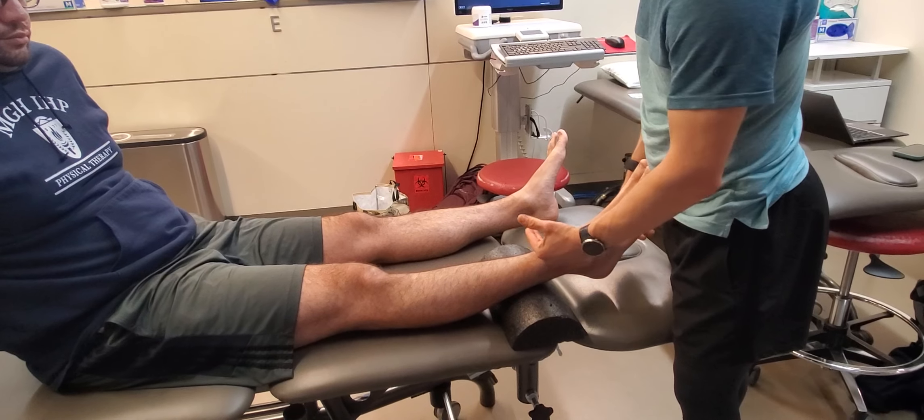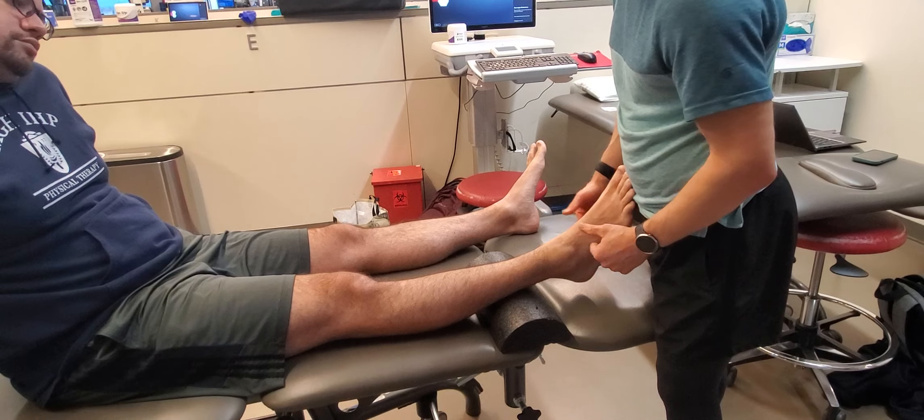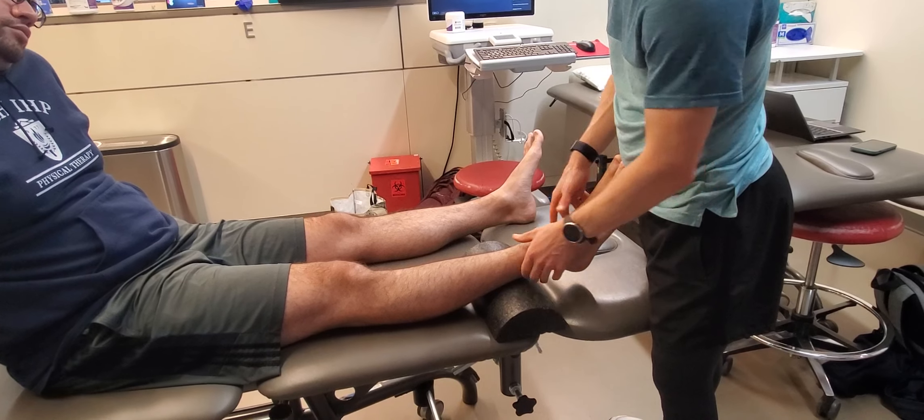Clinical assessment for the foot and ankle. We're going to go from proximal to distal and also in the cardinal planes. We'll start at the mortise joint.